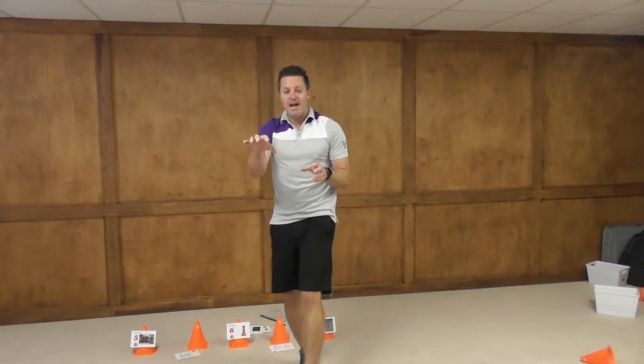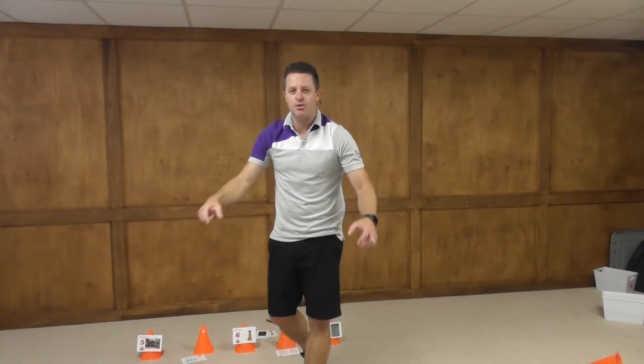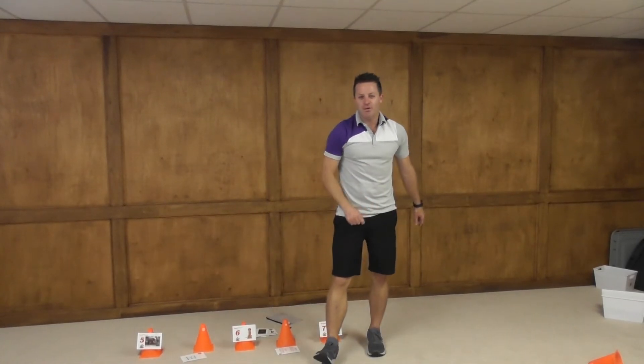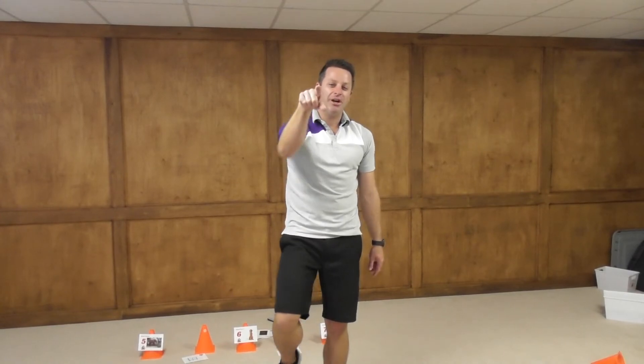We know our students right now — they need games, they need to play, they need to move. Too much sitting. 85% of the time in our schools, we're sitting. Get moving and learning with edu-cise. Life-changing education. Hashtag move to learn. Let's go.